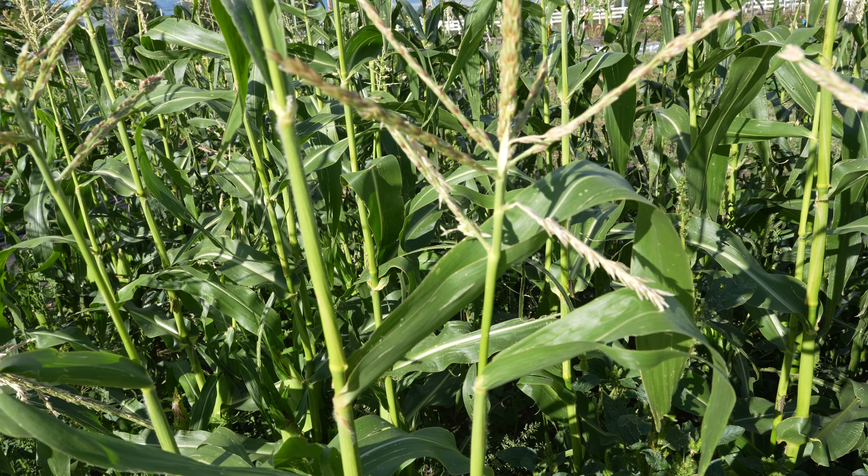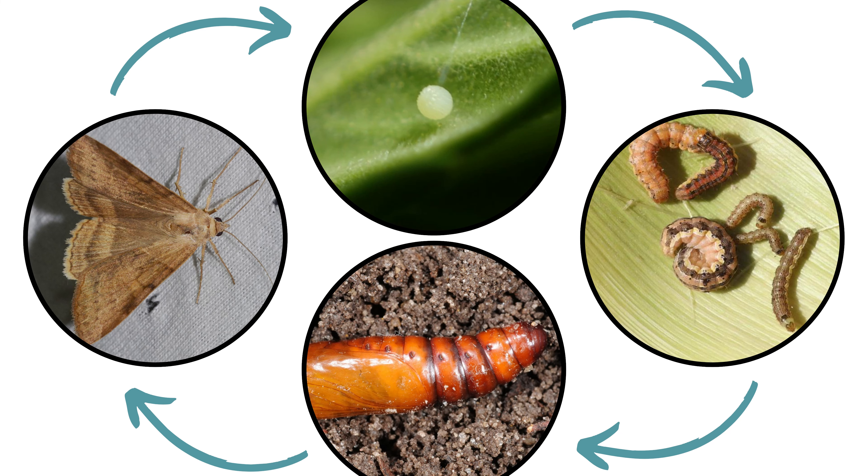Larvae are cannibalistic and so usually only one is found per corn ear. The larvae feed within the ear for about 10 to 14 days, then exit and drop to the ground. They burrow 2 to 5 inches deep into the soil and pupate. In Utah, there are typically three generations of corn earworms each year. The first generation of adults either come from overwintering pupae, which can occur in southern and central Utah, or migrate into northern Utah.